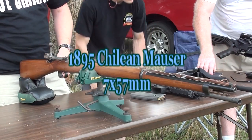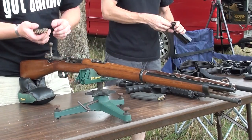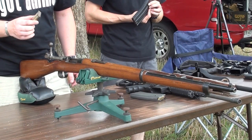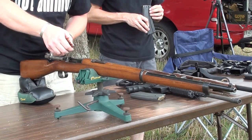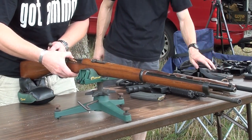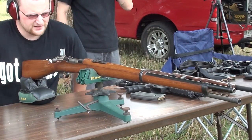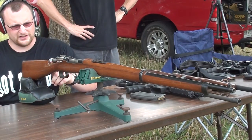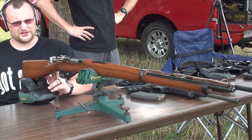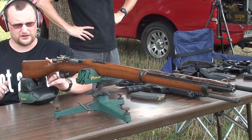We're going to be firing this 1895 Chilean a little bit. It's a seven millimeter. I was actually able to dig in the archives and found some proper seven millimeter stripper clips. They are a little bit different than the eights. It's loaded just like any other Mauser — cock on closing. The sights are actually set up for a 400 meter battle sight. I'm going to try a few shots at the steel plates to get on top of my sights, and then we'll try grouping it at 200 yards.